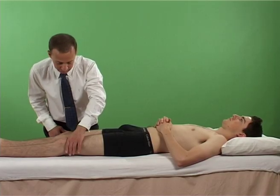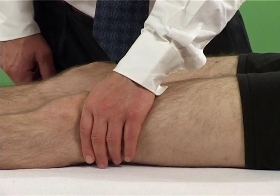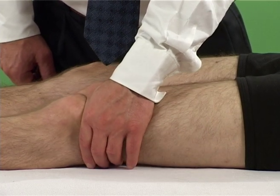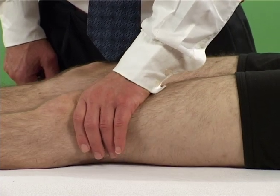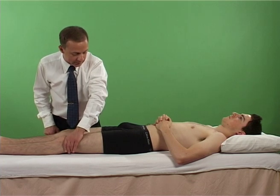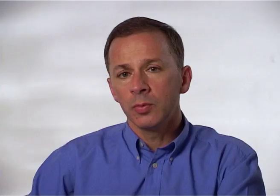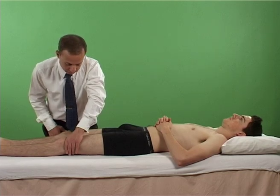Various handholds are described, but here is a preferred method. With the patient supine, the examiner places the superior border of the patella between their thumb, web space, and index finger. A downward pressure is applied on the patella and the patient is asked to contract the quadriceps slowly.